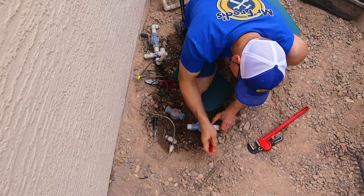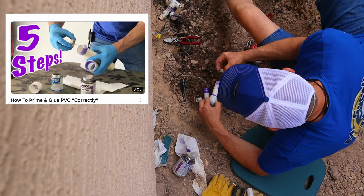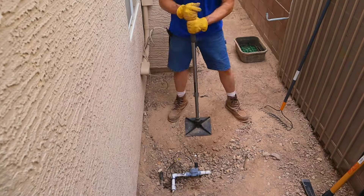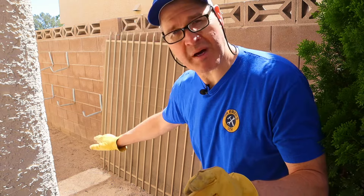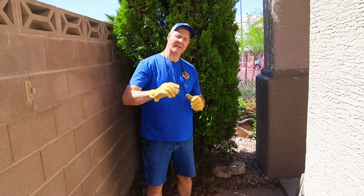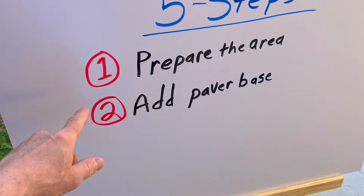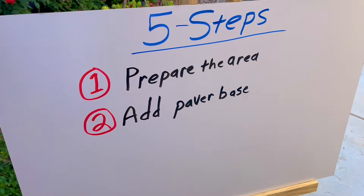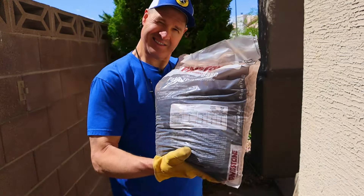If you want to learn more about this type of plumbing, check out my how-to video for PVC plumbing. I'm pretty sure I'm going to have to cut the bottom of my gate — in step five I'll show you how I'm going to do that. Step one is pretty much complete. I've prepared the area and I'm ready to move on to step two of the five-step process, which is to add paver base. Let's get to it.